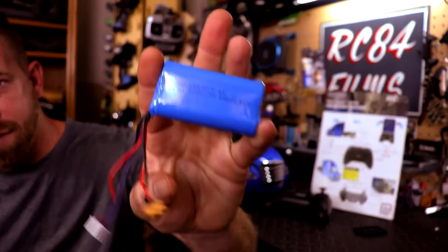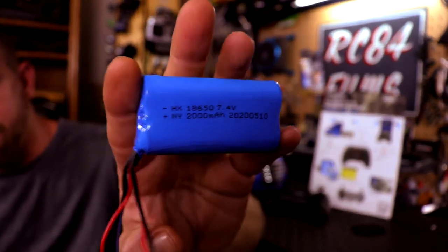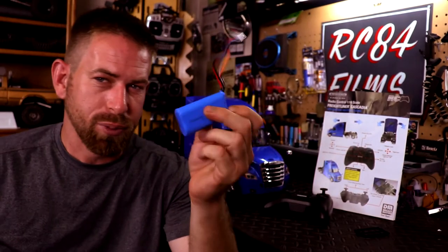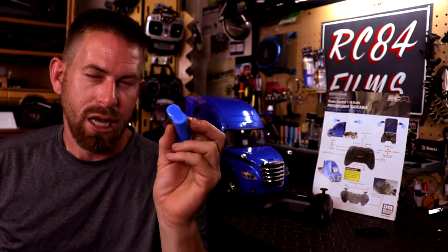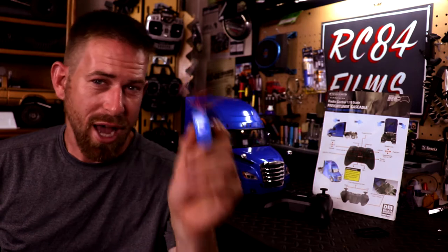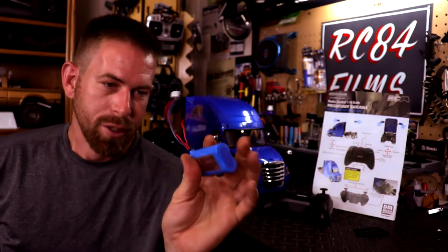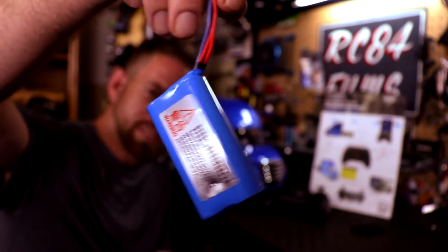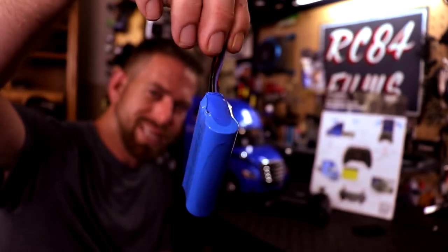We have the battery right here, which is a 7.4V 2000 milliamp LiPo battery. I get a little confused because some say LiPo and some say Lithium Ion, but in the manual it does say LiPo.